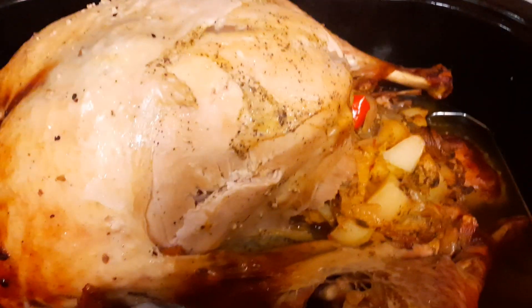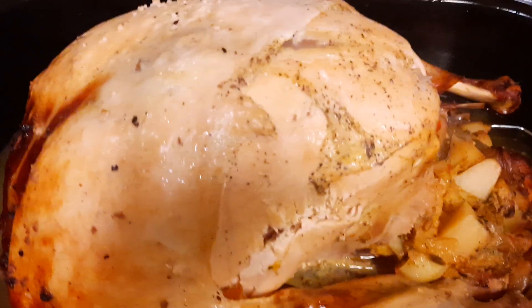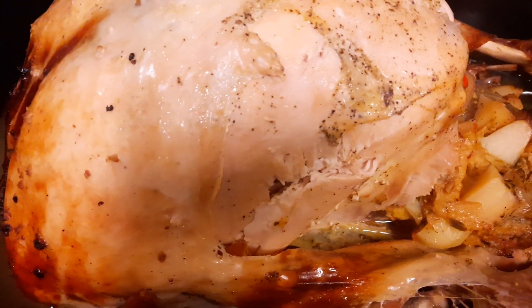Hello everyone, it's Halima with Healthy Eating. This is the second step of making a turkey on an aroma roaster oven.